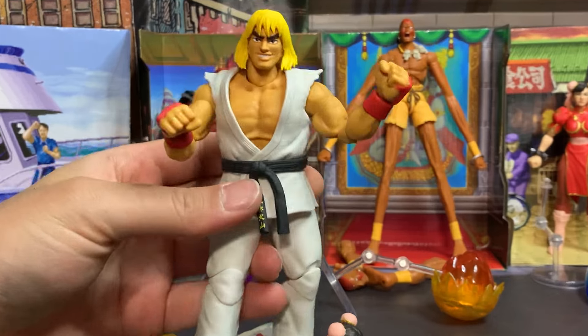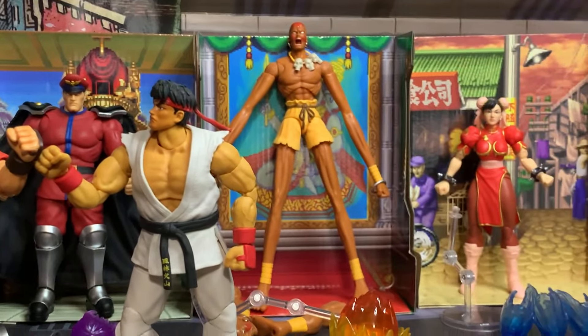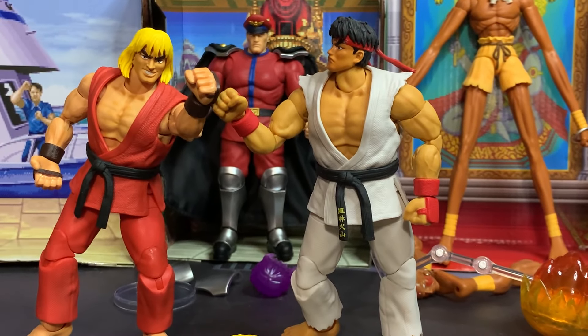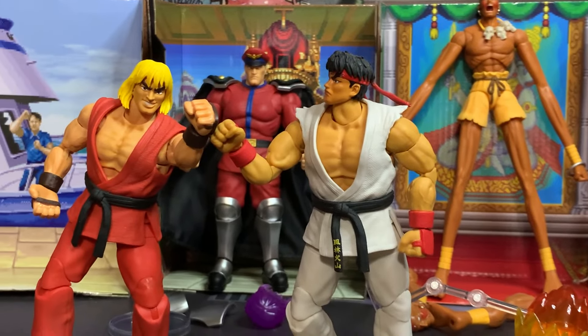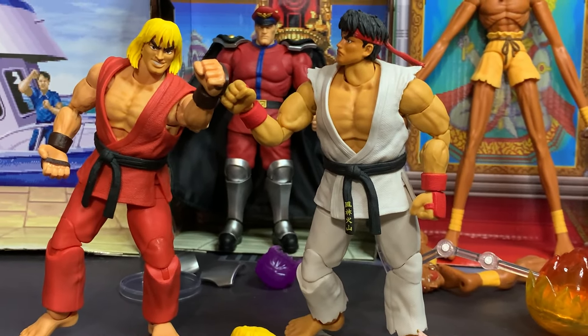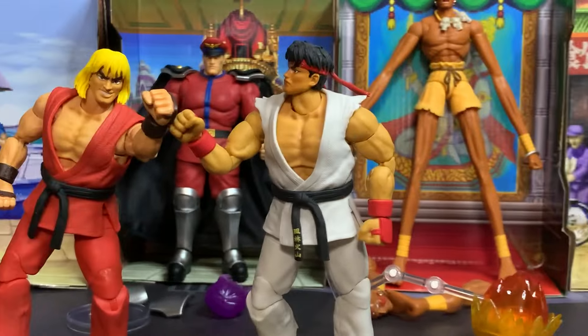Ken actually looks really good in white. I have to reiterate that if these figures were not such high quality at such a reasonable price, I would have quit at just Ryu and Ken. But because Jada just hit it out of the park making such good figures, it's very justified to support them and add these iconic Street Fighter combatants to my video game character collection. It really is a great time to be a figure collector, a video game fan, and a fan of Street Fighter.